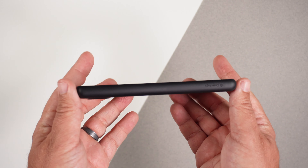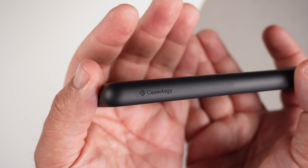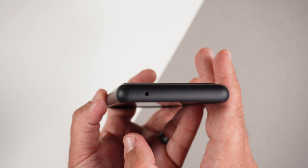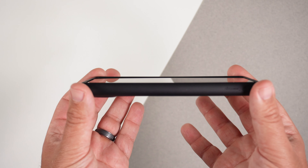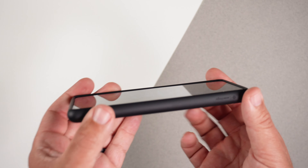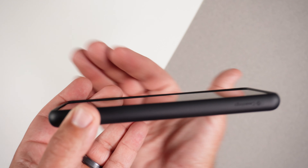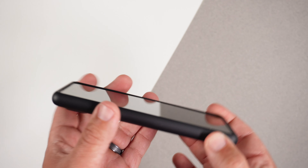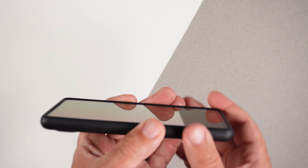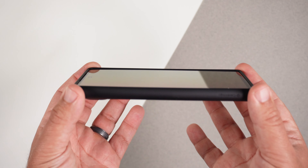Moving to the other side, nothing going on but it does have that great texture, and we get some Caseology branding there. Moving to the top, just a hole punch cutout for the mic. Moving to the front, there are some lips — a little more prominent in the corners, kind of going up, like a smiley face shape. That's going to help with wobble when placed face down. Definitely going to get some good screen protection out of this case.